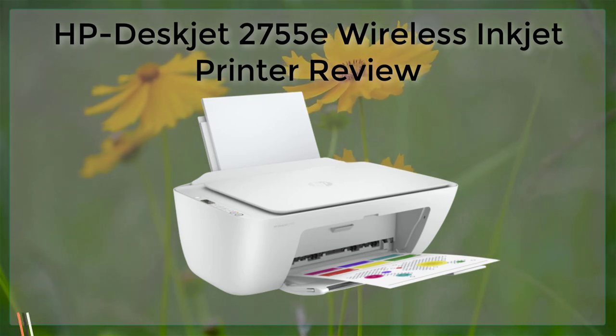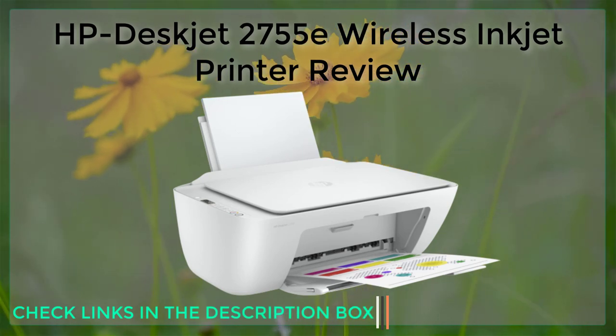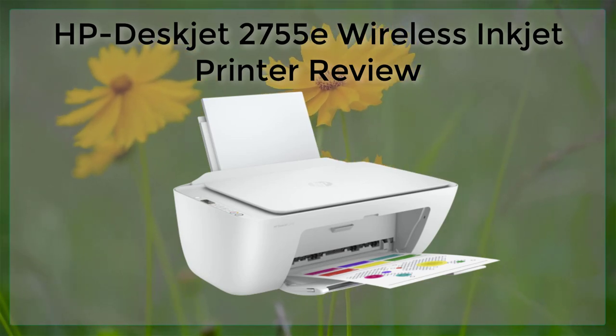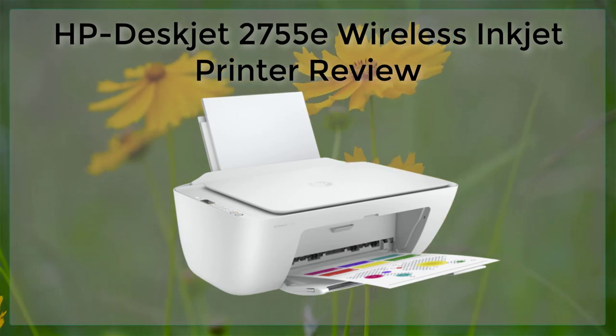In terms of ink usage, the HP DeskJet 2755E is relatively efficient. The printer uses two ink cartridges — one for black and one for color. These cartridges are easy to replace and can be purchased from a variety of retailers.